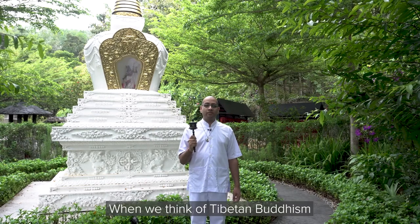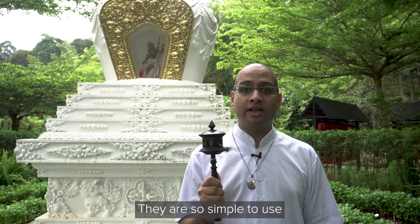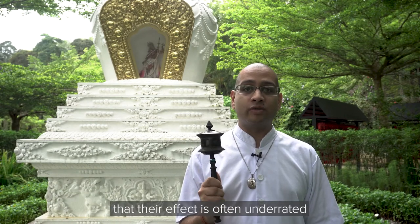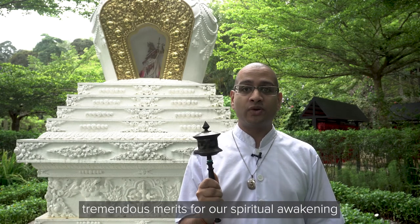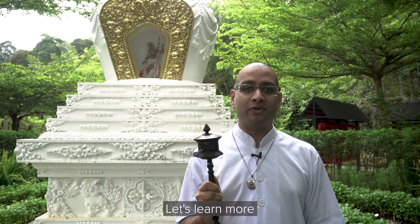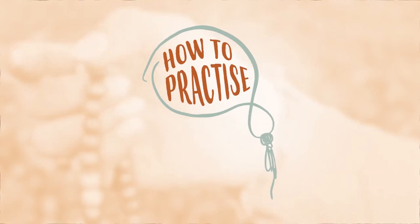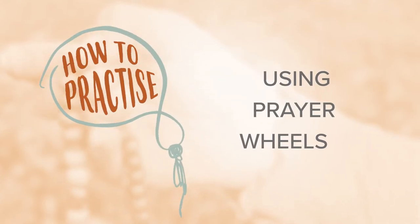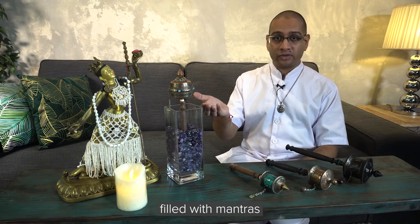When we think of Tibetan Buddhism, prayer wheels often come to mind. They are so simple to use that the effect is often underrated. However, they are a powerful way of generating tremendous merits for our spiritual awakening and filling our space with positive energy. Let's learn more. A prayer wheel is essentially a hollow cylinder filled with mantras.